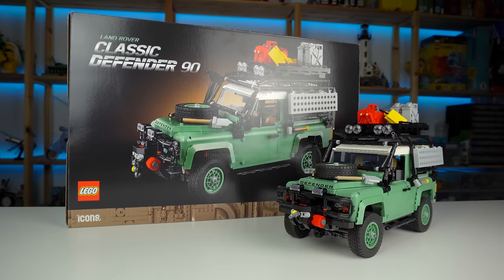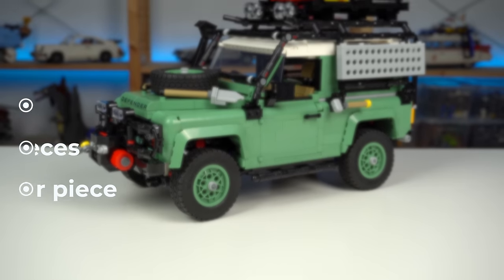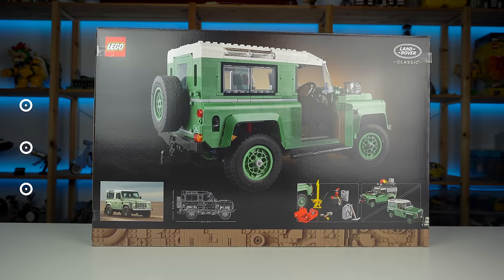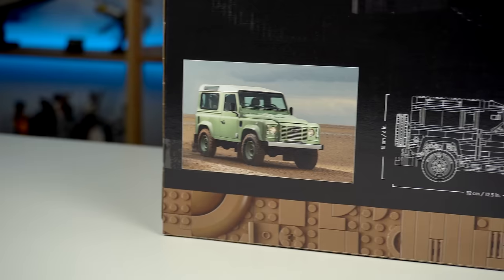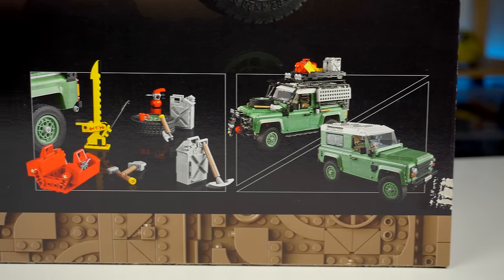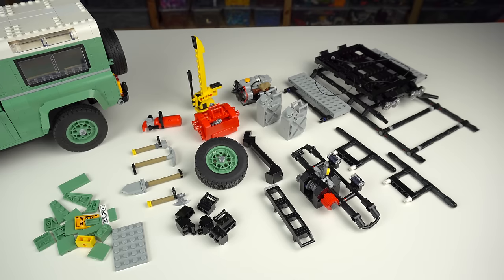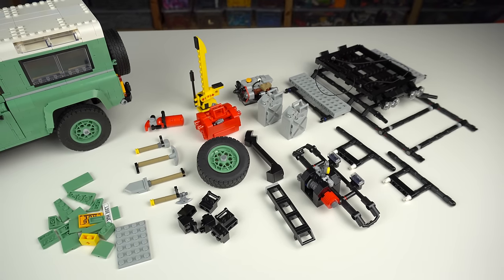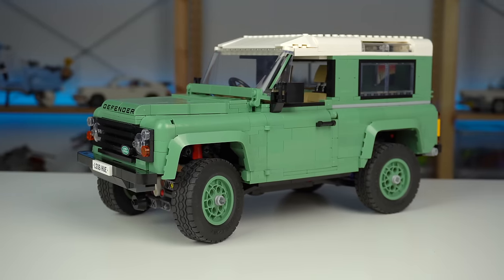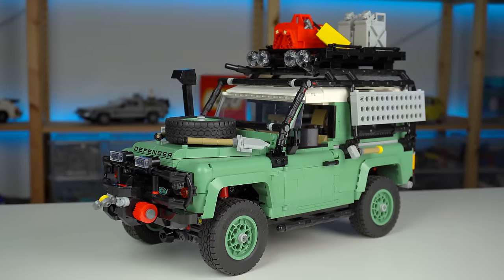And finally, the price. At just over 2,300 pieces, this set will cost $240, which is a bit much in my opinion — in line with the summer price increases from last year, which still doesn't make it okay. If you choose to display it in the standard way, there are all these leftover elements with no use, and maybe $20 to $30 could have been saved there. Though having the option to display either the regular or expedition version does offer some value to consumers.